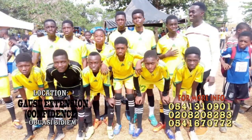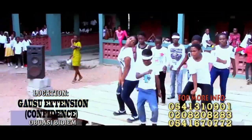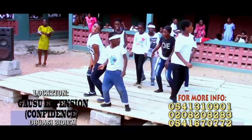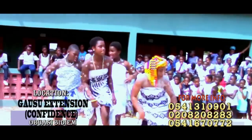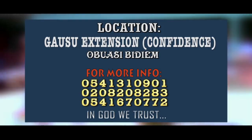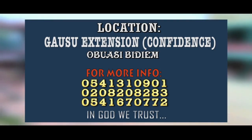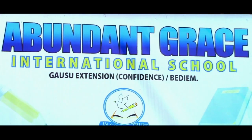We have a football team and a drama group. We have a lot. The school is based on Christian principles. For more inquiries, you can call this number: 0541-310-901 or 0541-670772. Abandoned Grace, in God we trust.